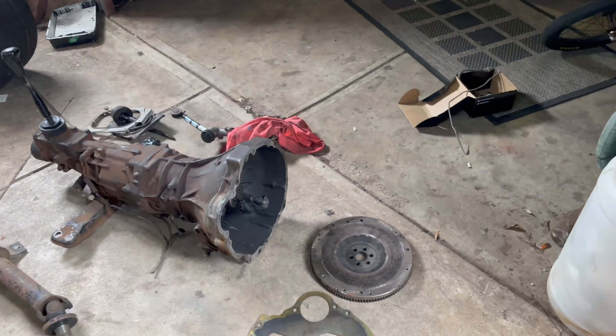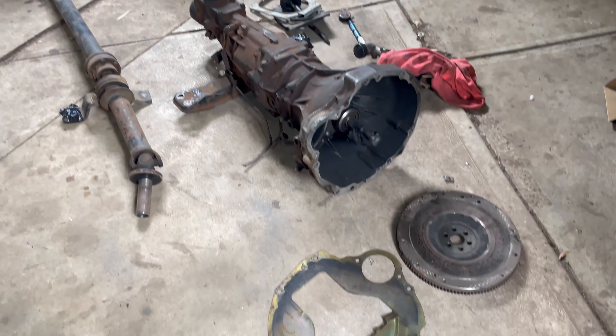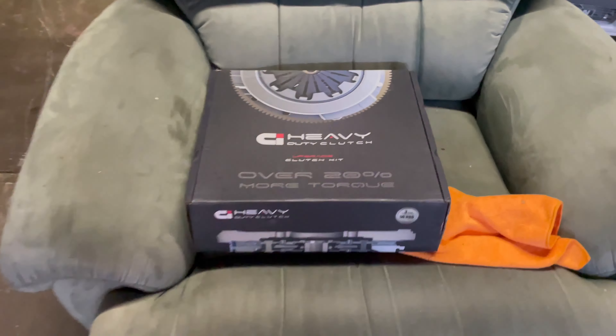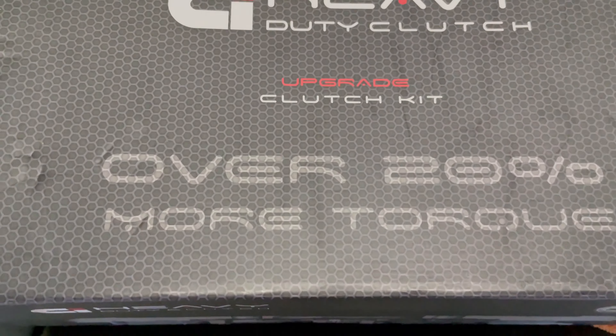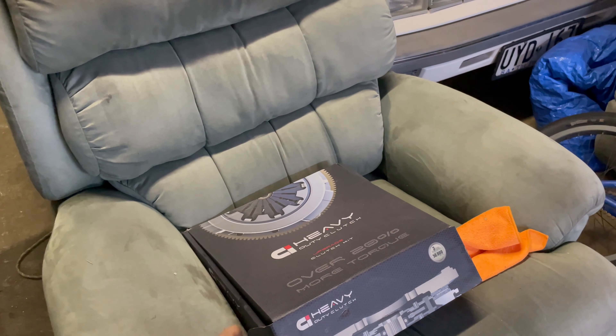I've got the full manual conversion. About a year ago I was smart enough to keep all the bolts intact and everything labeled, which is good. We found the flywheel eventually. And here's the next thing — we've got a Clutch Industries heavy duty clutch, apparently over 20% more torque. I got this because it was cheap: $221 on Sparesbox, but they were doing a spend-$250-get-$50-off special, so I grabbed some plugs and a fuel filter to get over the threshold. Ended up getting the clutch for $200 — stoked.